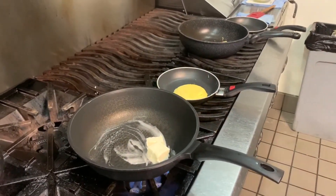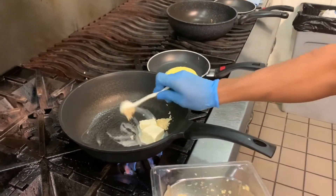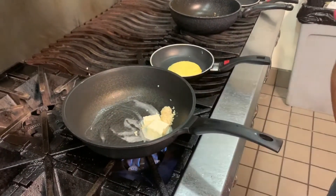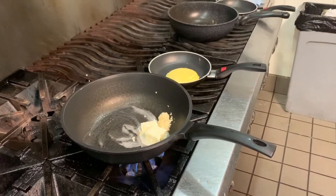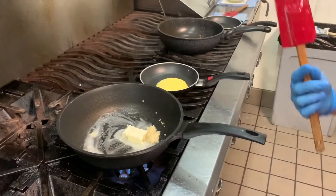While that's melting, add about one tablespoon of chopped garlic. We just want to slowly cook the garlic.